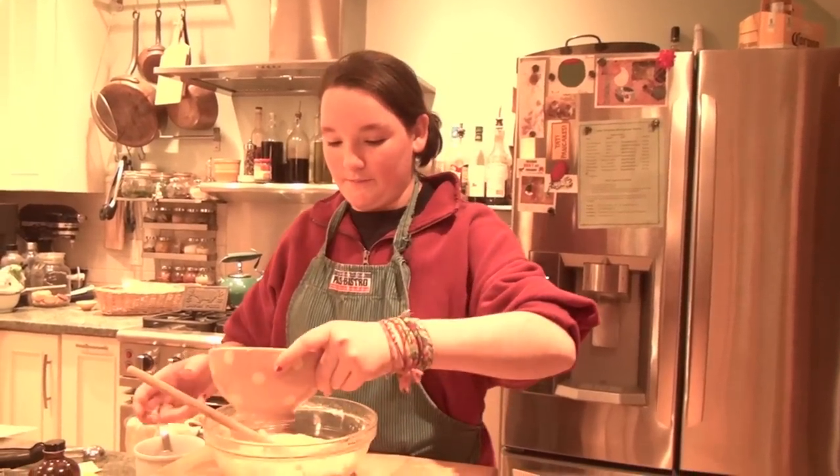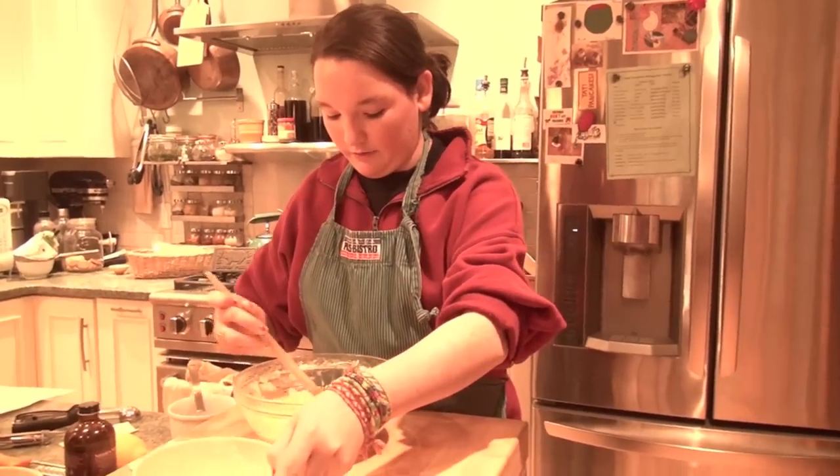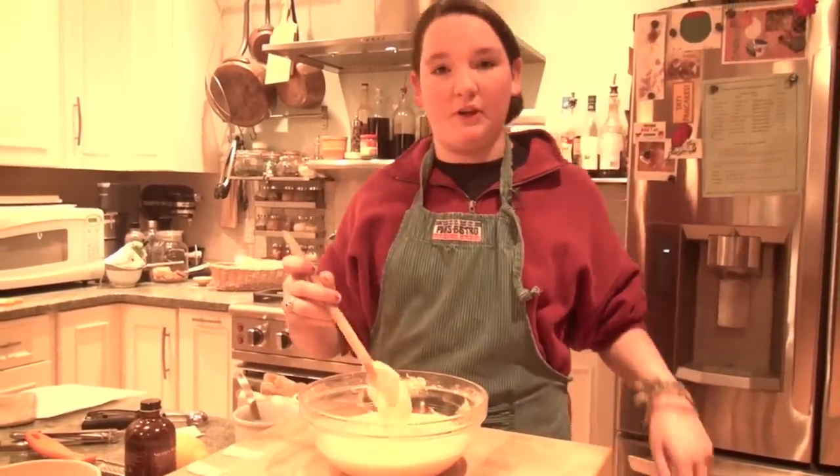Then you add your cooled butter. This won't take long — just incorporating it into the batter. This is how it should look: a little bit more yellow than when we started, but after all the ingredients are in, it should be pretty thick.